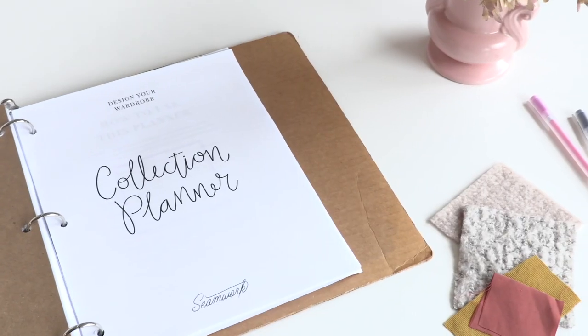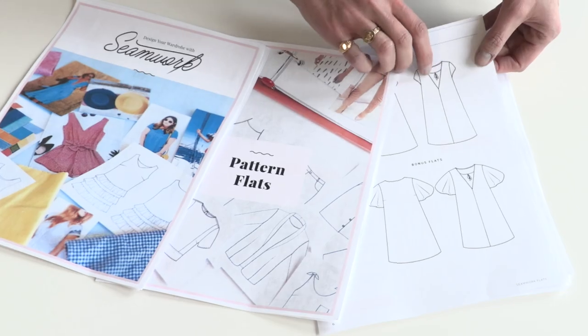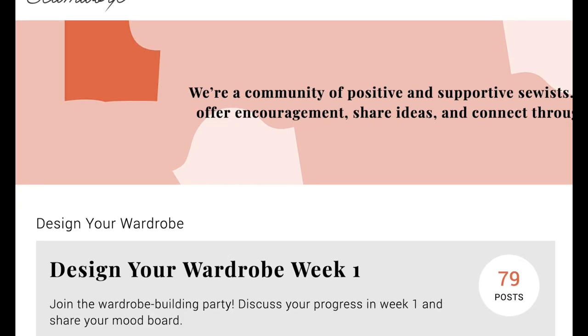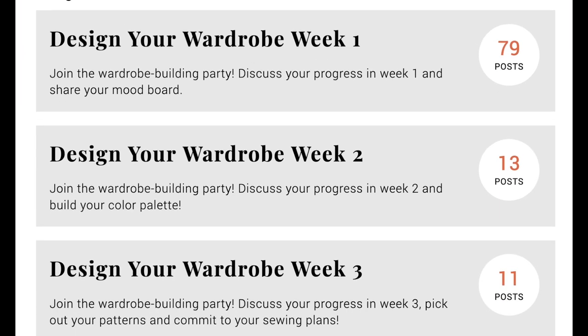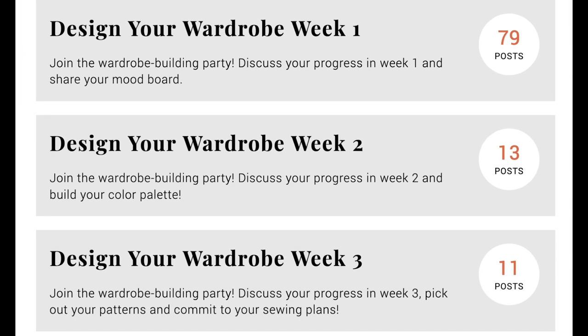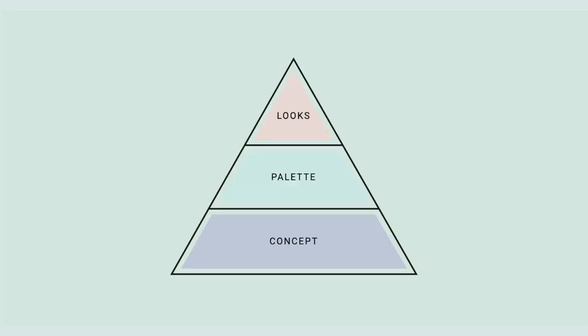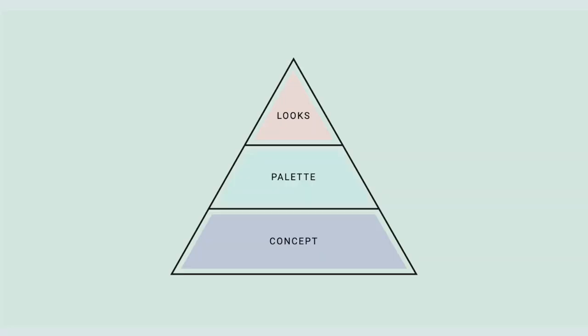We'll give you tools like a collection planner, printable pattern flats, and style inspiration to help you make the most of this process. You'll have access to a private community to chat about a new question every day and share your progress. The concept of Design Your Wardrobe is simple because we've broken it down into totally manageable pieces. You'll learn how to think like a designer by using this design pyramid to create a concept, select a color palette, and plan looks.